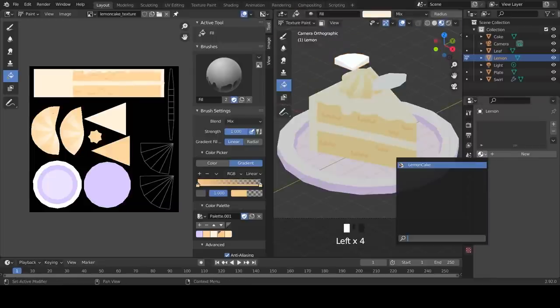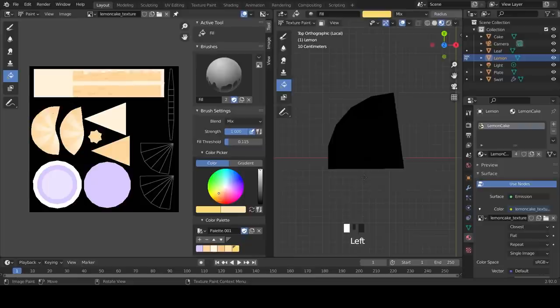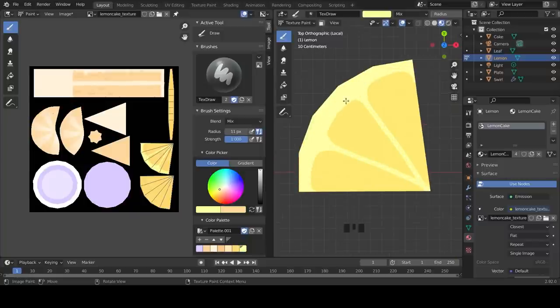Gradient fills add a bit of dimension to a texture and help it look less flat. Now we're going to paint the lemon slice - enter Texture Paint Mode and assign the texture. Change the fill from gradient to color and insert the hex FFD A74 to fill the lemon slice. Press X to switch colors - the hex for the fleshy part of the lemon is FAFF9F. Add them to your palette, change to the brush tool, and draw two lines across the lemon slice meeting at the center. Draw the fleshy part of the lemon slice, rounding off the corners, and keep going until you're happy with how it looks.